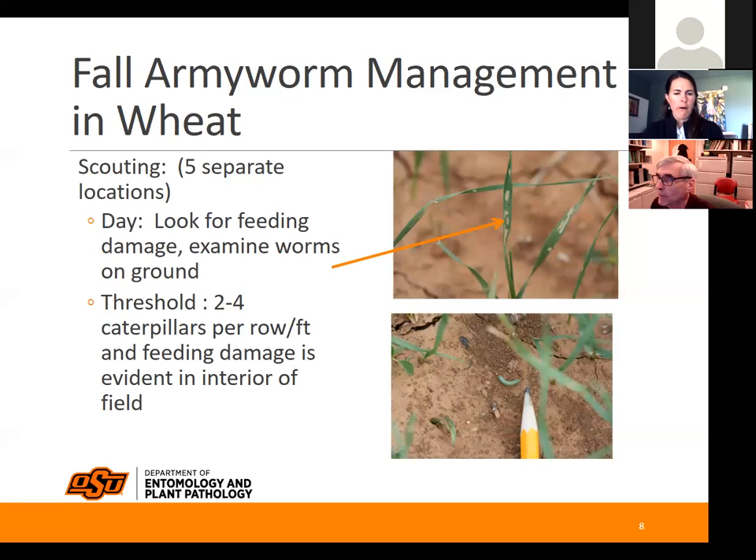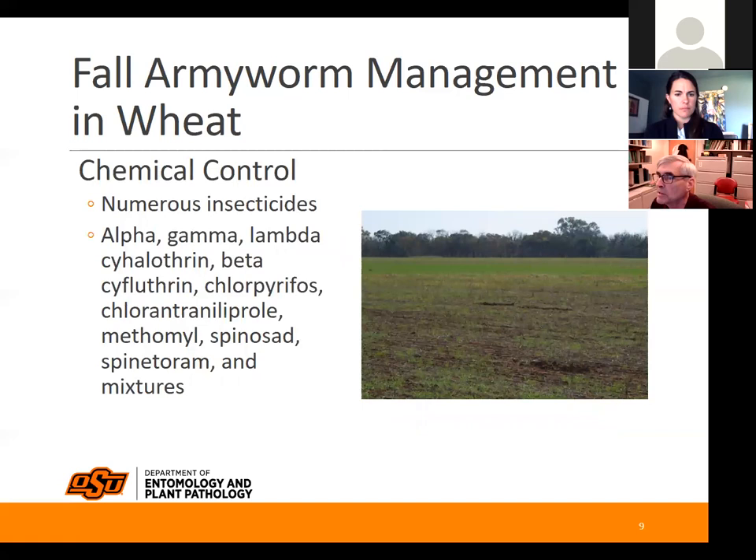Our threshold is two to four per foot of row with feeding damage evident. We have numerous insecticides available to control them.